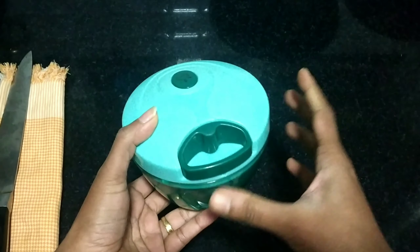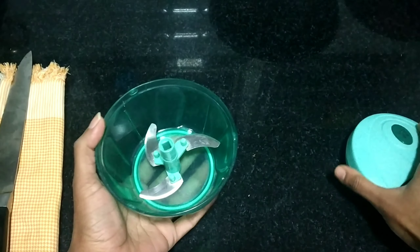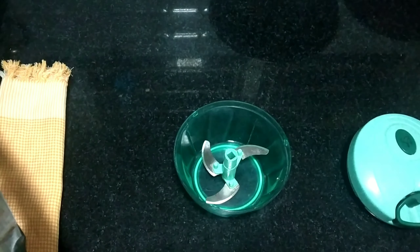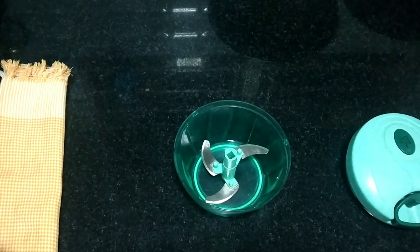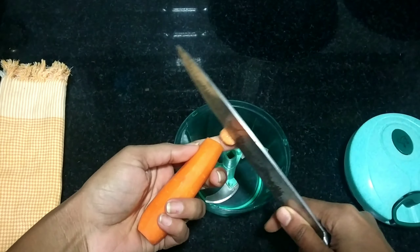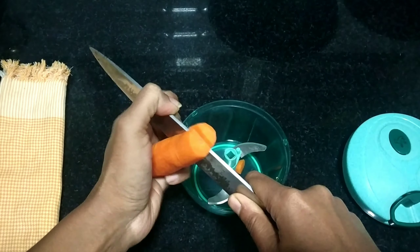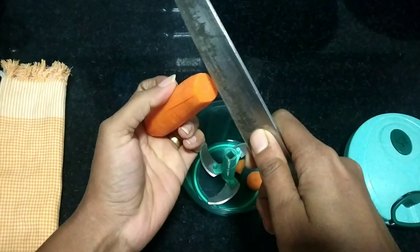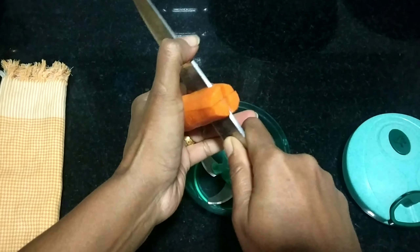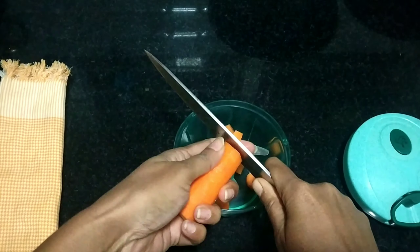I am going to use a mini chopper. I will cut the vegetables in a small bit.